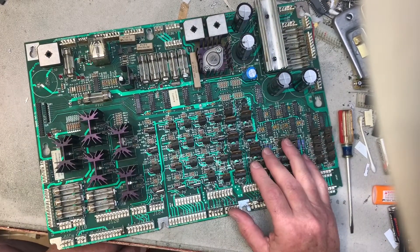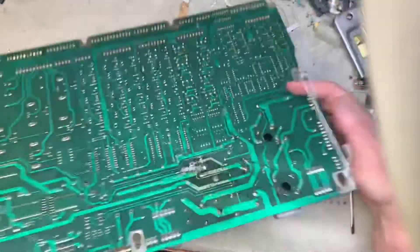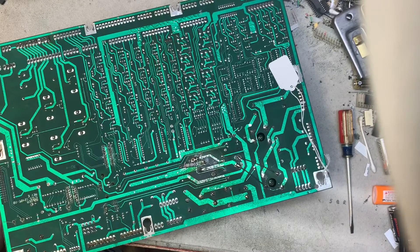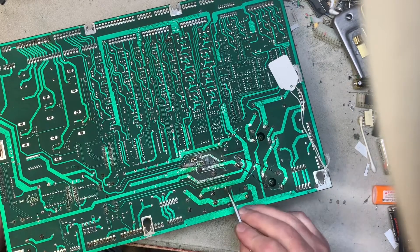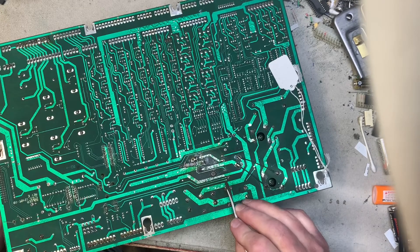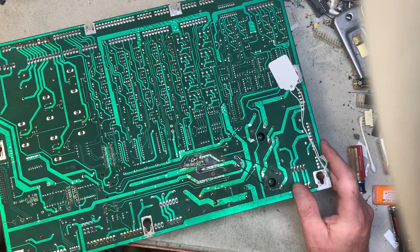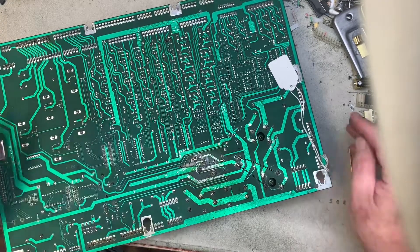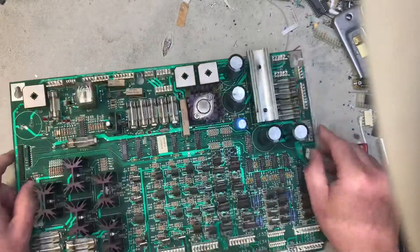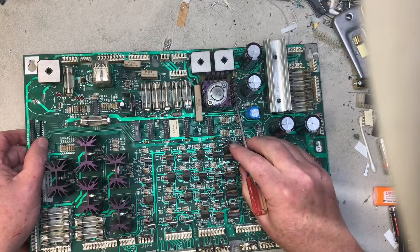I'll clean up the through-holes and get rid of the jumpers on the back because they won't be necessary once I stitch this correctly. I want to make sure the connection for the GI gets from this lead to here and from this lead to here. Depending on what I see when I put it on the bench, I may or may not leave the step 42 hack in place.